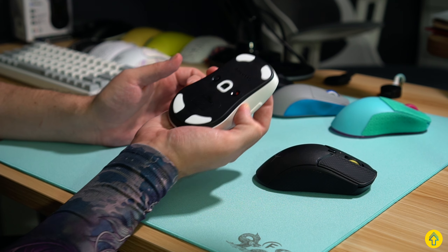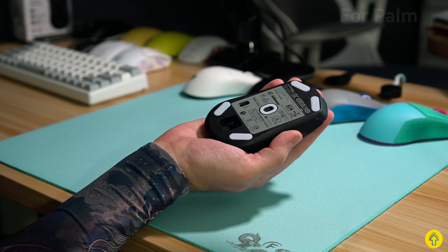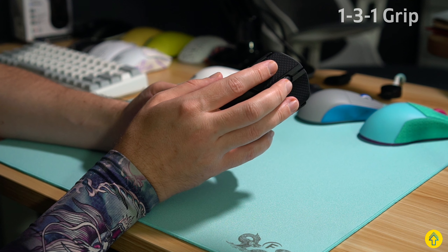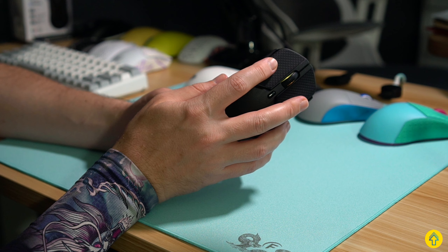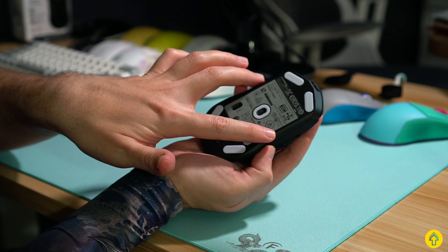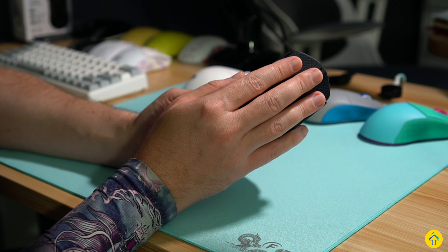If you have smaller hands and you're looking to palm this, it's going to work — it's not a bad choice either. A quick note for folks who use 1-3-1 grip, like a lot of Apex players or folks who use the scroll wheel a lot in game: the button shape and the thinner scroll wheel make it feel very cramped because it tapers a bit here. The way the buttons are designed in this area does taper and it's a bit more cramped than other mice like the Viper, Model O2, or XM2 Wee.